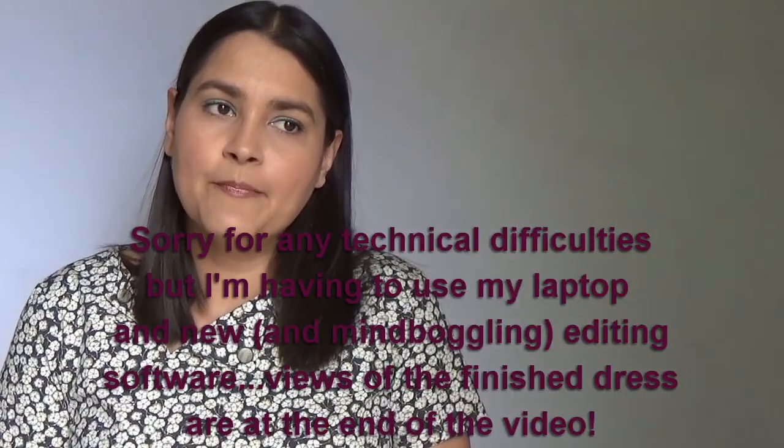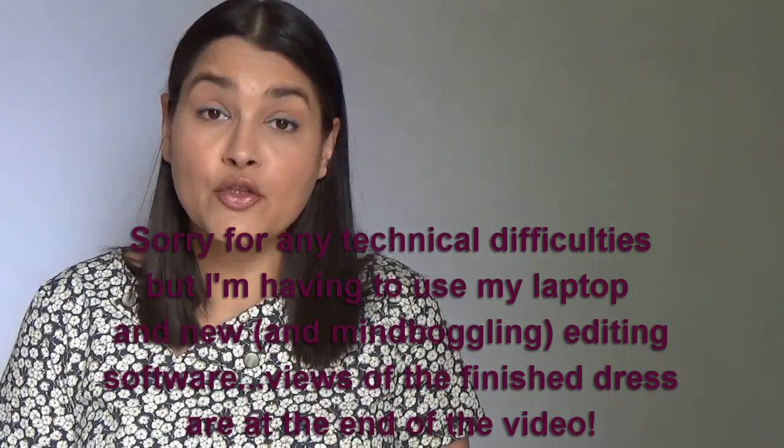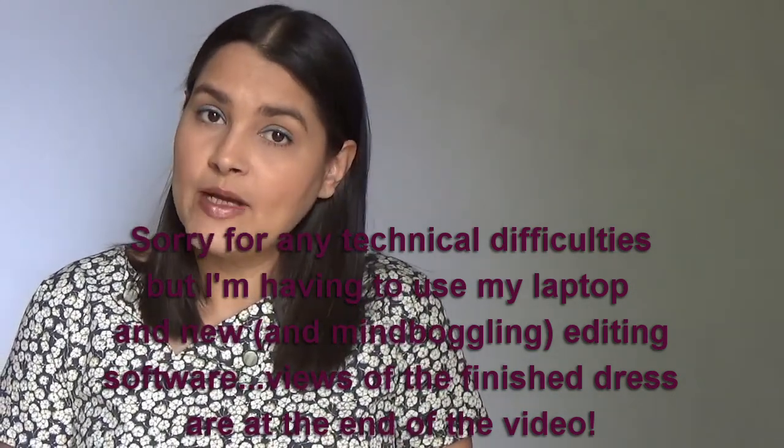Hi guys, welcome to my channel. My name is Anna. I want to tell you today about a new pattern release by Jennifer Lauren Handmade and it's called The Laneway Dress.